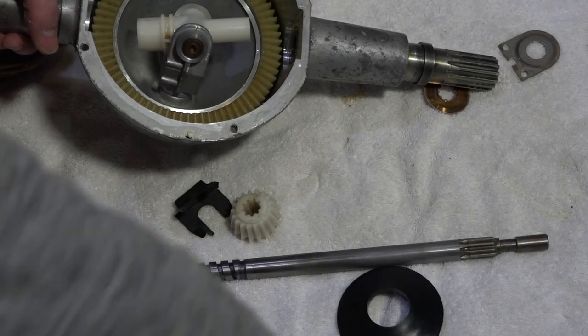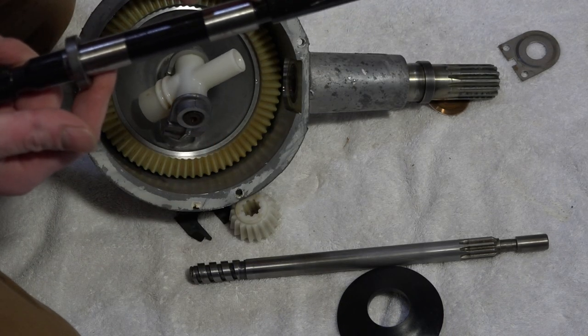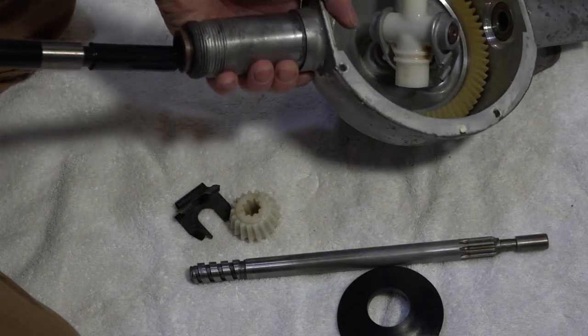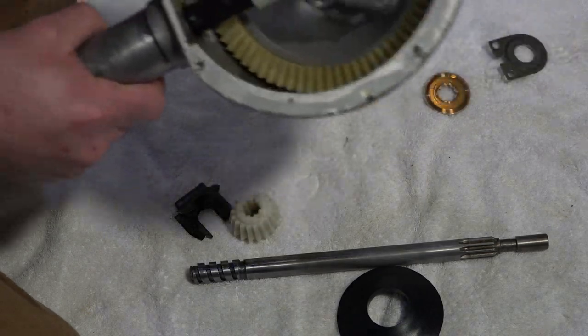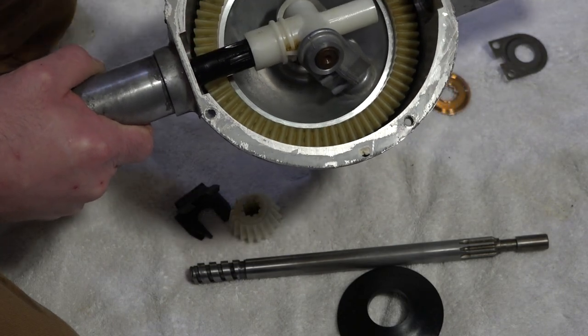This is a new agitator shaft. This one actually has the correct spot for that retaining clip. So that one would go through the top and plug right in here, and then you can see there's a spot where you could squeeze that clip in there to hold it in place.